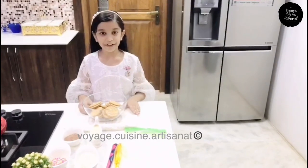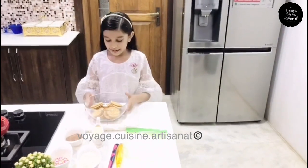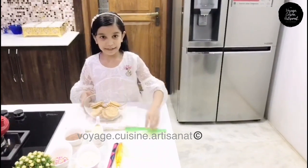Hi friends, I am Soha. Today I am going to make a chocolate bowl. So let's start. Now I take some biscuits and crush them into a biscuit powder.